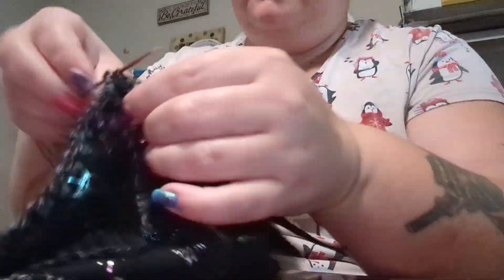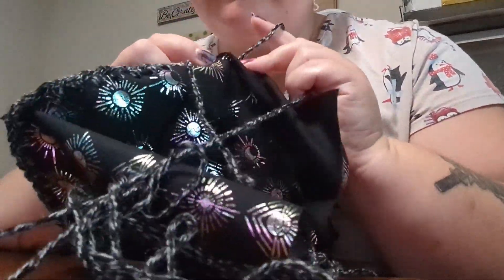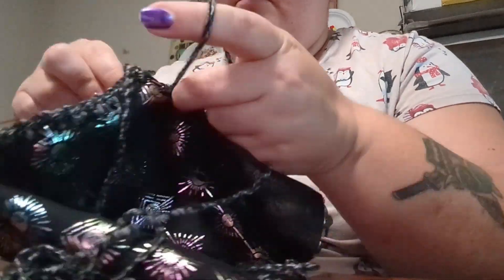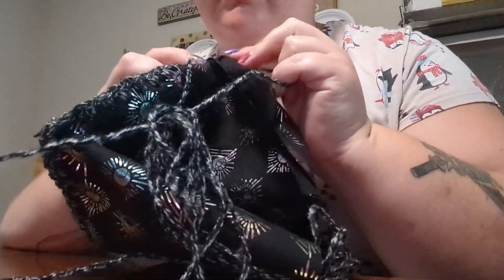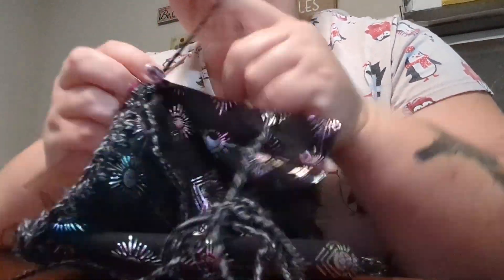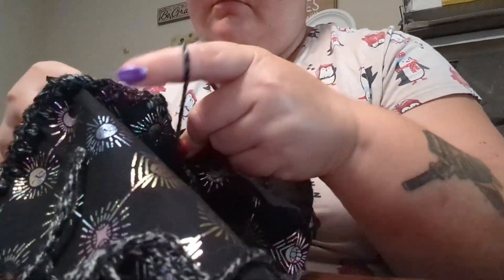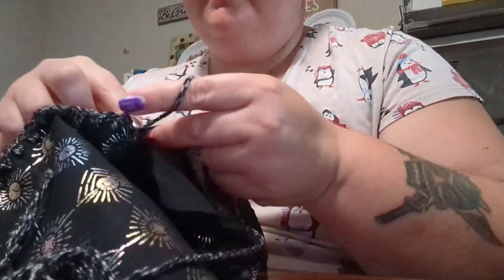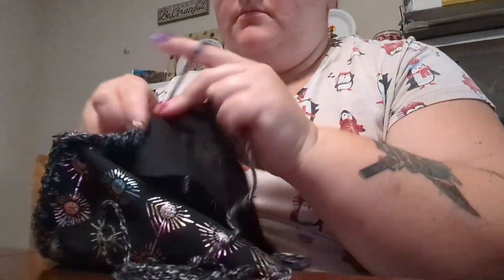The holes are further apart than the length of one single crochet, so what I end up doing is single crochet through the fabric and then chain two in between. That gives me good spacing. Obviously if you're going to do this, just figure out the spacing with your own yarn — but that's what works for me.